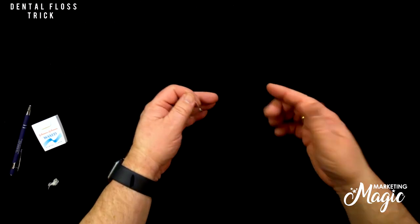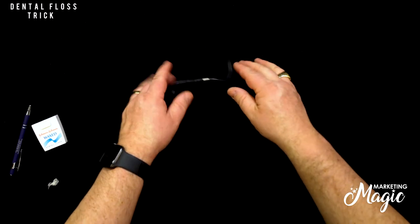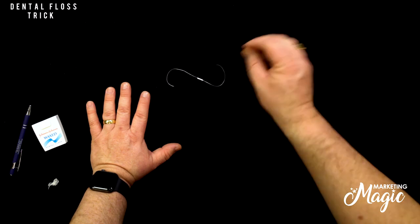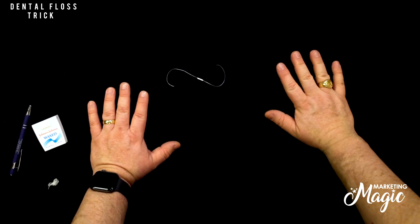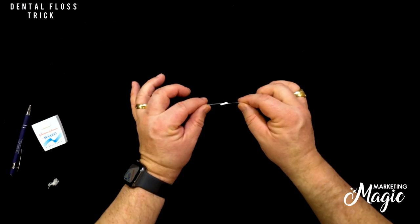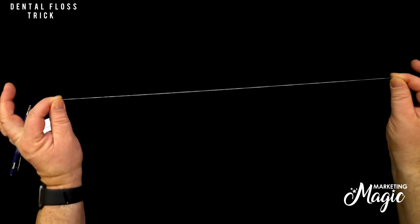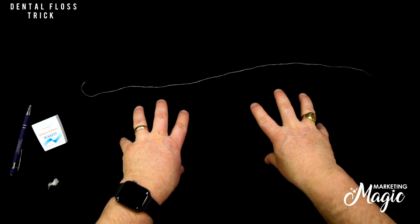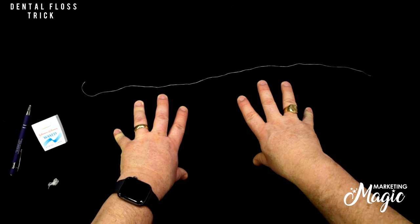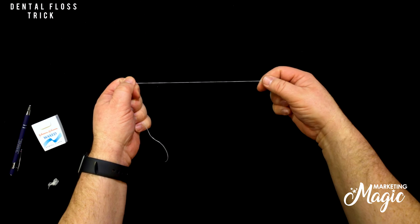Now you're talking about the magic wiffle dust — the trick is done. They think these are the pieces squeezed on there, you've ditched the other packet, and now you can milk it all you want. Have someone point their finger at it, say their favorite magic word, add more patter, grab a magical salt shaker and sprinkle salt on it — whatever you want to make it fun. Then you grab the ends, pull apart, and it's restored — they'll be absolutely blown away. I've been doing this dental floss trick for 35 years and it blows people away. Have fun with it — and you get to floss with it after you're done, a little bonus!